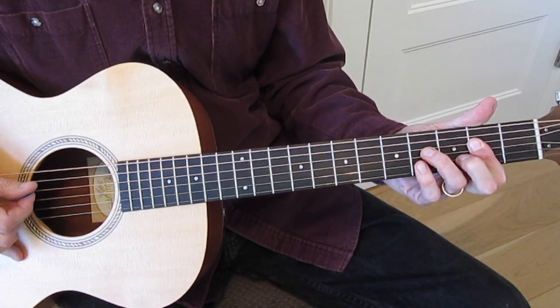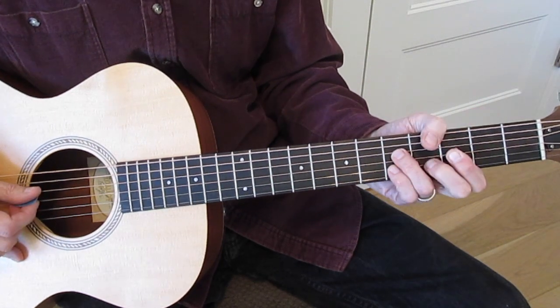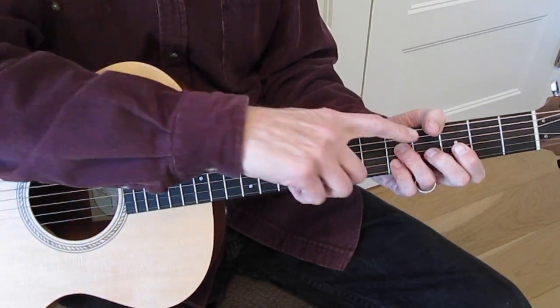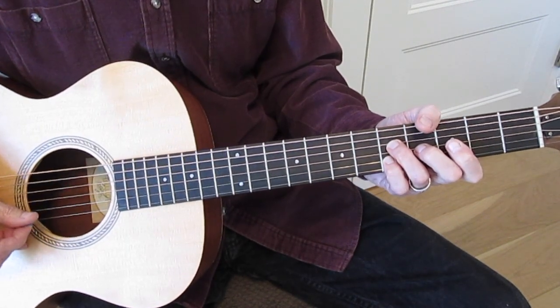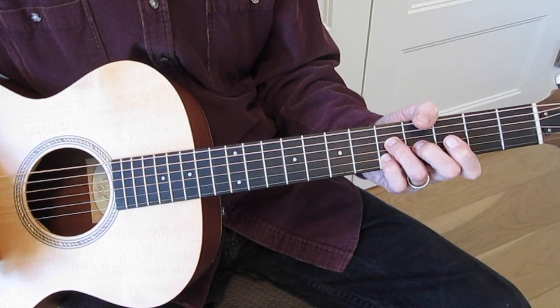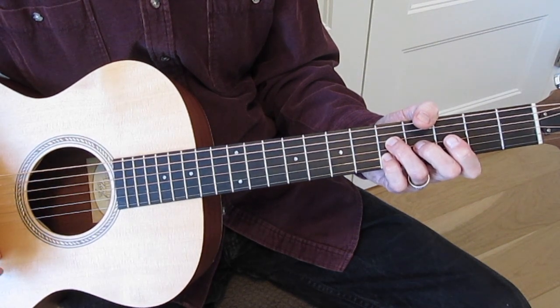Then you're going to hit that, and then come up to the fifth fret, lay your ring finger over the third string to mute it. So you're just playing the second and fourth strings there at the fifth fret.